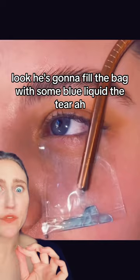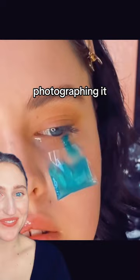Look, he's gonna fill the bag with some blue liquid. The tear. Photographing it.